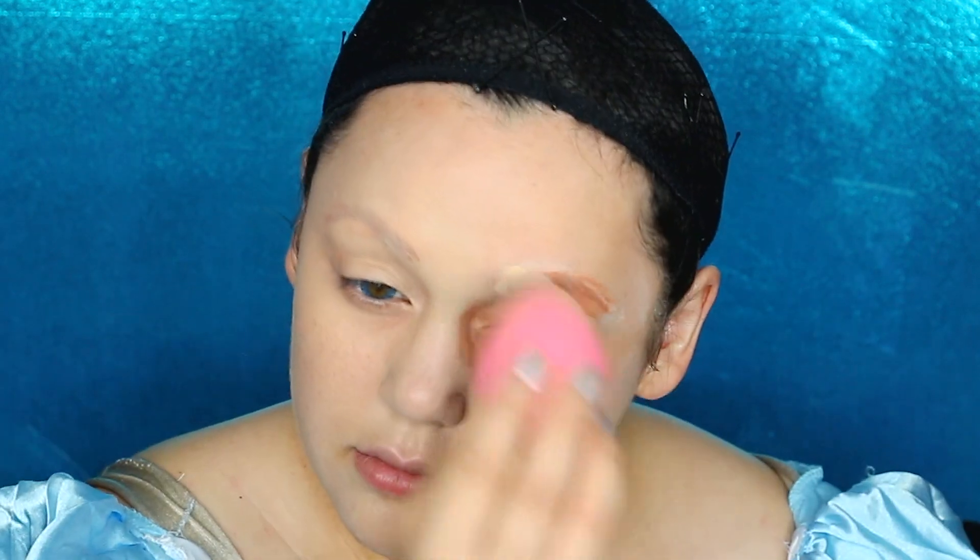Getting some orange corrector again, but doing it over our flat dried eyebrows this time to conceal the darkness of our eyebrows, before getting some liquid foundation. The foundation I'm using today is the CoverGirl Outlast Stay Fabulous 3-in-1 Foundation, which is one of my favorites, but any foundation you like will work. Tap that with a damp beauty sponge around your entire face.